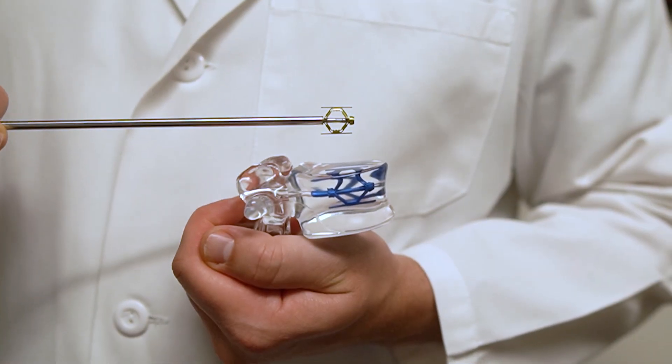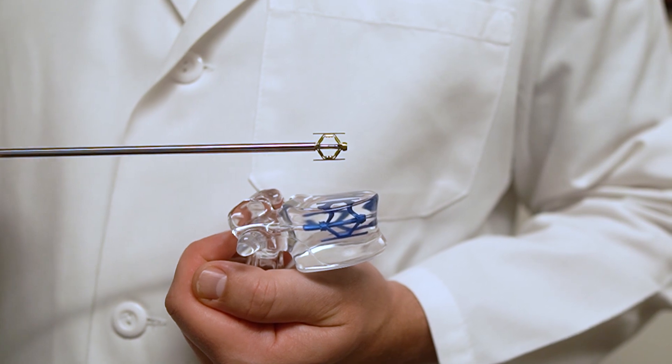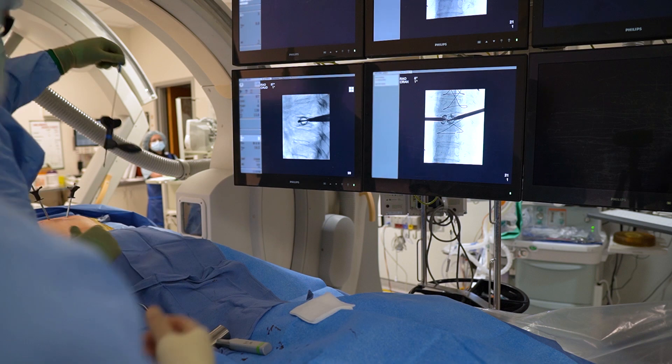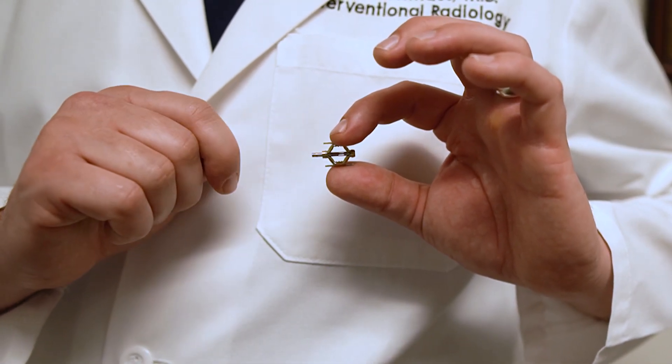As you can see here, the implant will go into the vertebral body and restore the height. Once we've deployed the jack fully, we'll release it and inject cement to secure the implant in place.